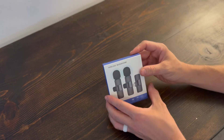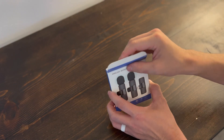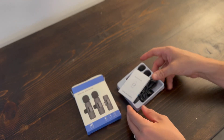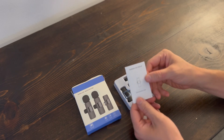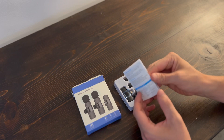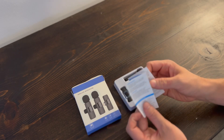We're going to open it up, go ahead and pull out the microphones and check them out and see what they look like. It comes with an instruction manual with information on how it works, the different functions, charging, and all the different things. Definitely handy information — you want to hold on to that.